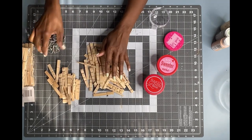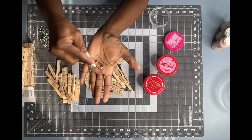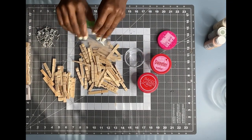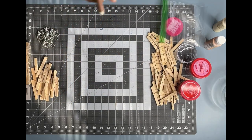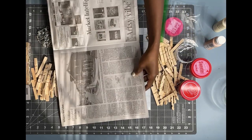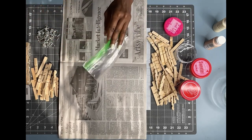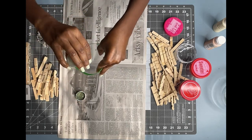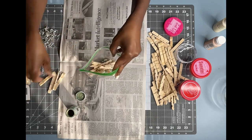I removed the two wooden pieces from the little attachment, which I will not be throwing away because you never know, you might be able to use it in a DIY. Now I will be painting my pieces of clothespins different colors — peach, moss, and antique beige. To paint my pieces, I will be pouring a little bit of paint inside of a ziploc bag, then place my clothespin pieces inside. This way it's less messy and I will be sure to get paint on all of my pieces.